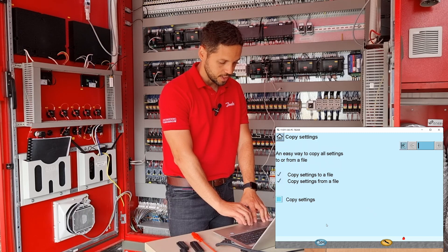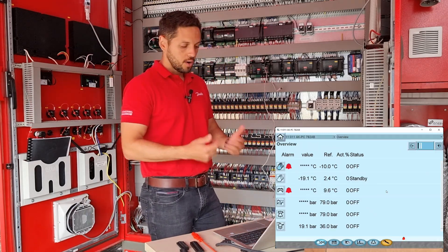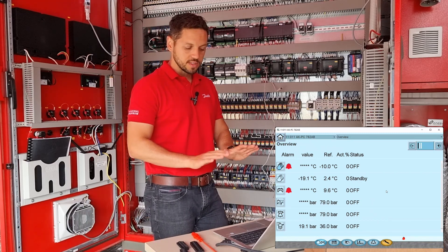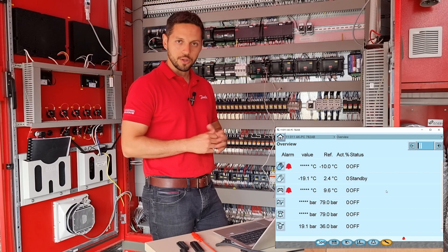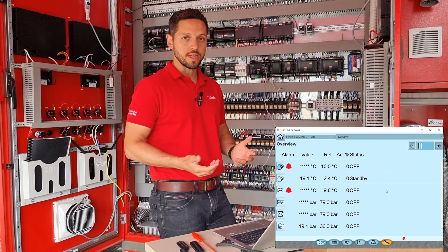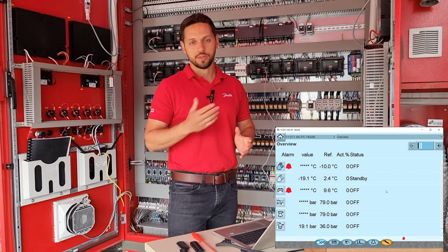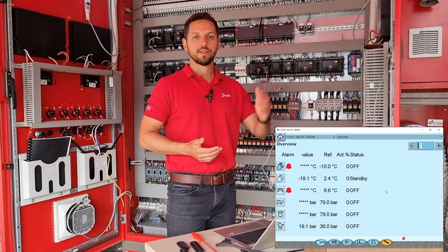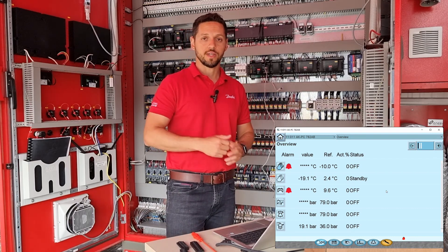Let's take a look at how the database looks — we have our database here. I will not start the controller just yet, as we have more steps to fulfill. The next step is to install the DHCP router to communicate the AKPC-782B with our system manager. I will remove the USB cable we just used to upload the database. I have here a DHCP router — this is the model we have chosen — and an ethernet cable. We always recommend installing the DHCP router and the AKPC-782B using a Cat5 shielded internet cable to prevent noise on the communication line.